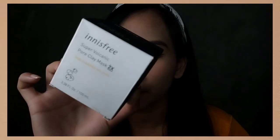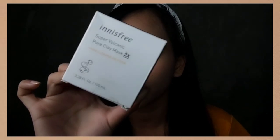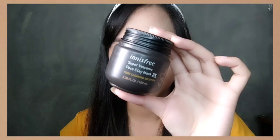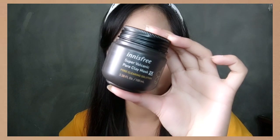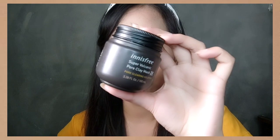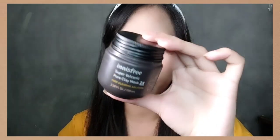First, let's start with its packaging. It comes with a box. In the front, there is a brand name, product name, and net content which is 100ml. The product inside comes with a very eco-friendly jar and has the same info as what's in the box. What I really love about this is the minimalistic vibe — it's very aesthetically pleasing and perfect for your vanity area.